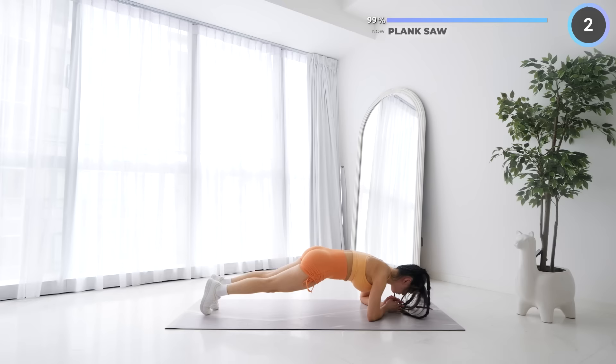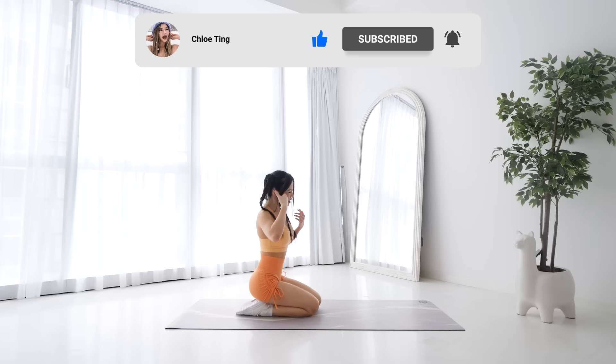And that's the workout guys — great work on completing the workout! Please smash that like button if you're feeling that burn in your abs. Leave me a comment to let me know how you went, and I'll see you in the next workout. Bye!